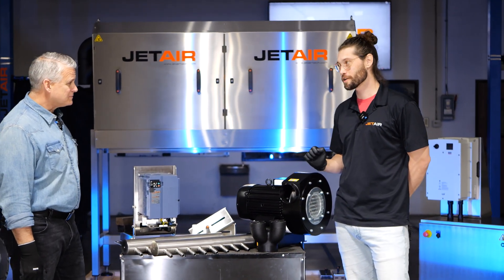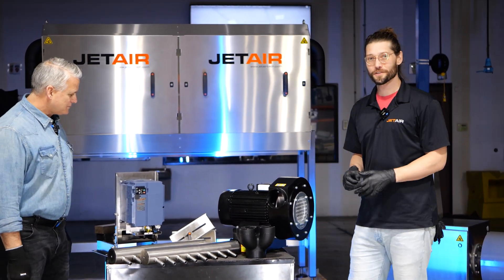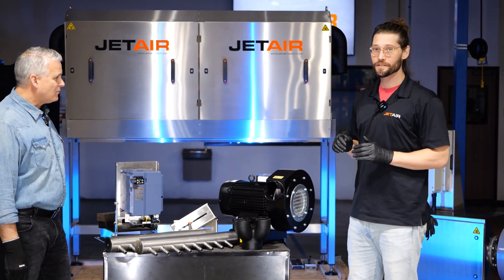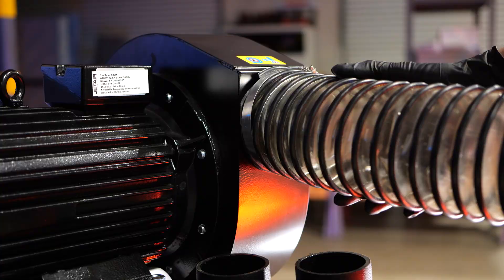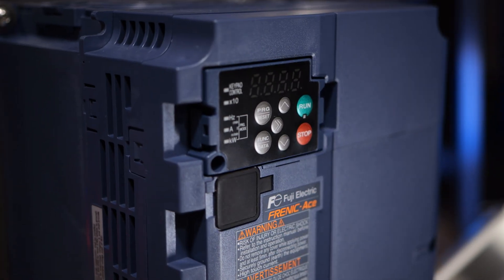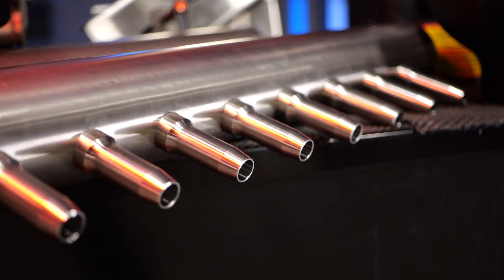This is actually called our starter system. A starter system is a package kit and it's going to come with everything you need to make a great drying machine. That's going to be your blower, your VFD, your air components, as well as your mounting, hosing, and plumbing filtration.